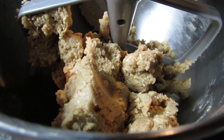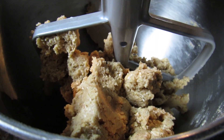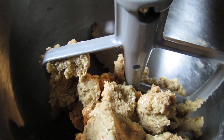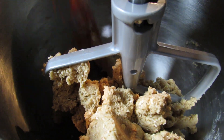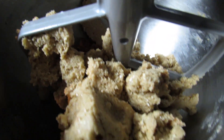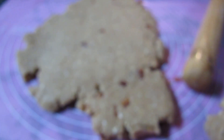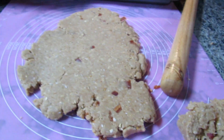Now I'm going to mix all this together and my dough should really start to come together. It only took a couple of seconds and it immediately started to form, which is nice. Now I'm going to add in my pieces of bacon.